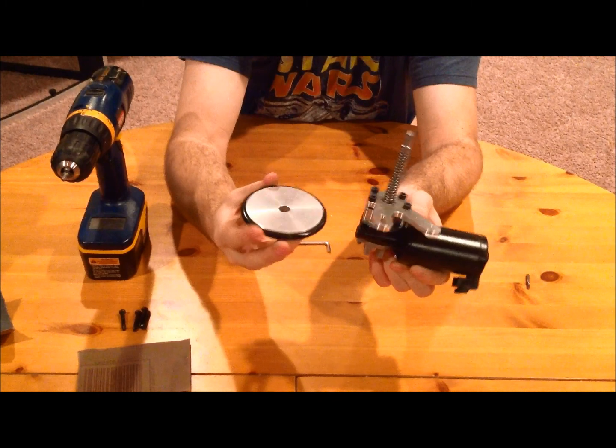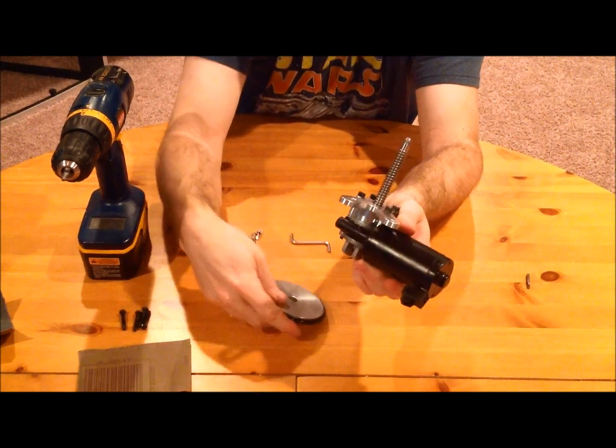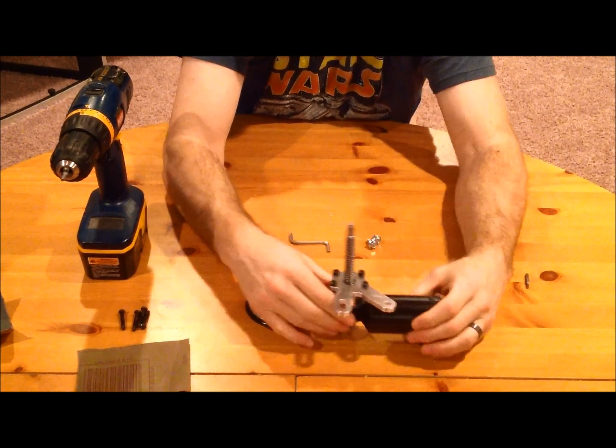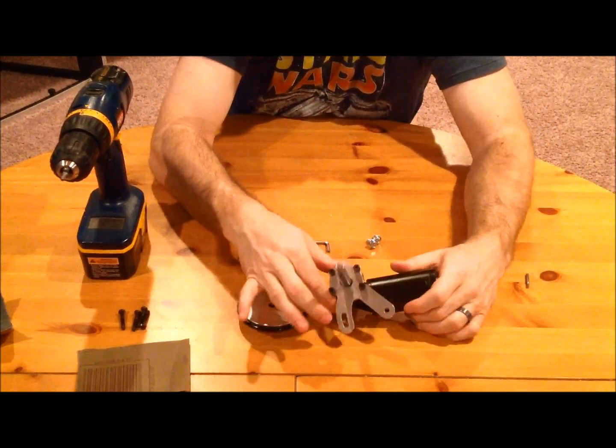Hopefully this video has been helpful, and this will be a great piece for people moving forward who get this as a dome drive.